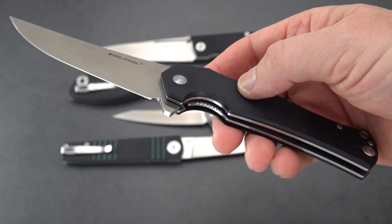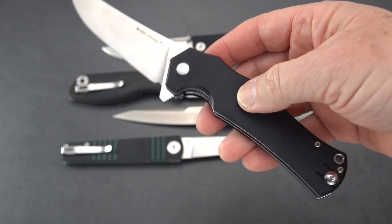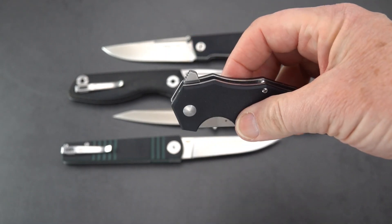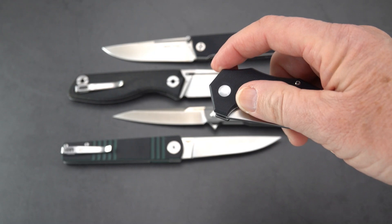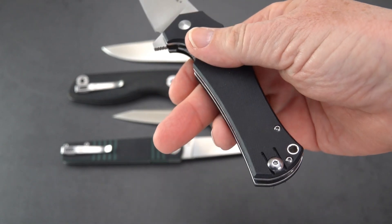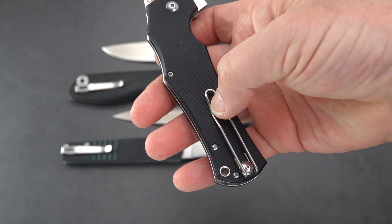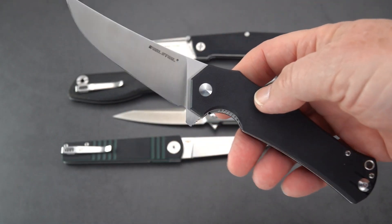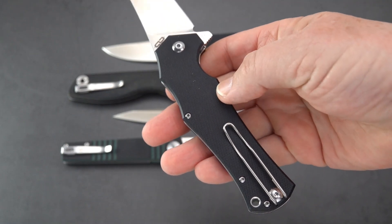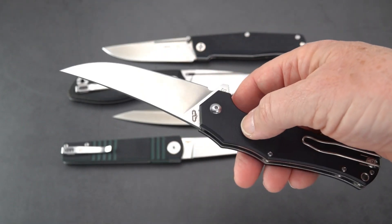The first thing I'm noticing right now is the really interesting jimping on the liner lock and the cutout on the show side — it gives you easy access. It's a flipper only, perfectly positioned and positively open every time. It sports a wire clip that is ambidextrous; it can easily be switched to the left side just by loosening one screw and slipping out the wire clip. It's a low-profile, low-carry clip and doesn't show very much on the pocket.